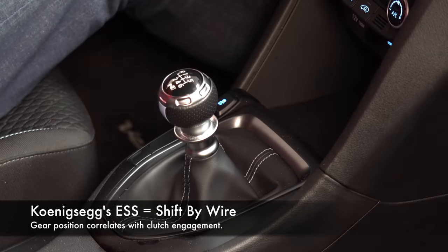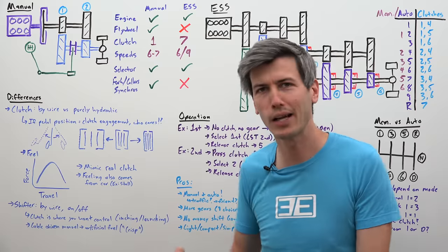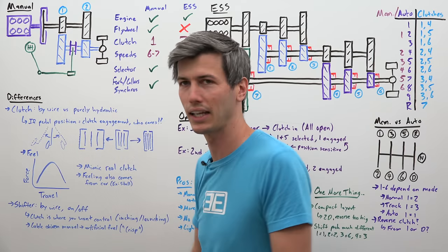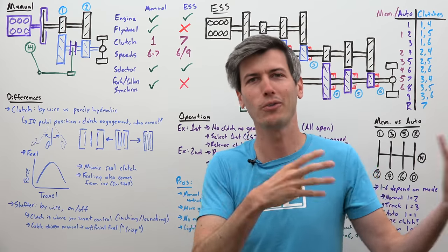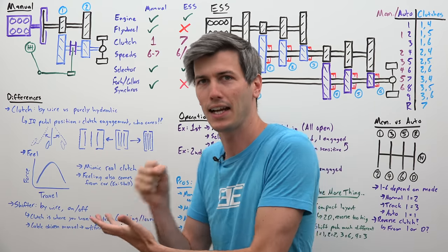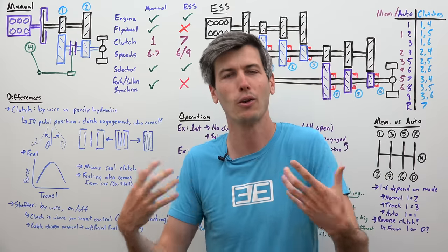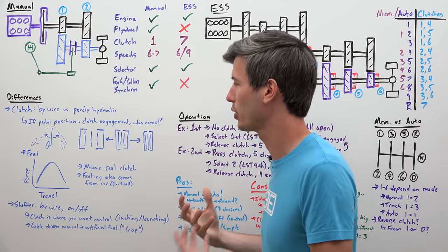The shifter is also by-wire. With a traditional manual you can think of selecting gears as an on-off switch — you're either in gear or you're not, with feel coming from moving the shift fork, collar, and synchros. But with this transmission you're still actively controlling something with the shifter: you're controlling the engagement of the first of the two clutches. So the shifter does have a real role, and the driver is given control rather than computers doing all of it — and that's the whole beauty of a manual transmission.